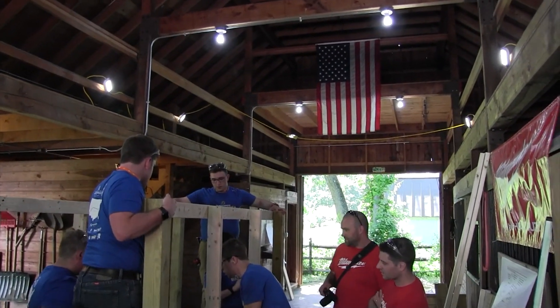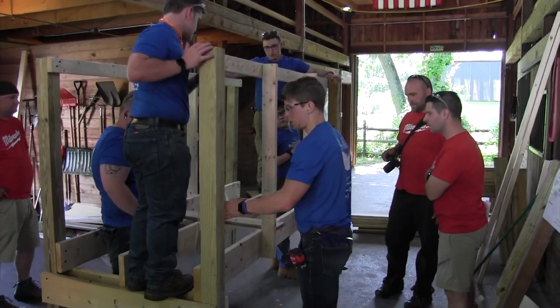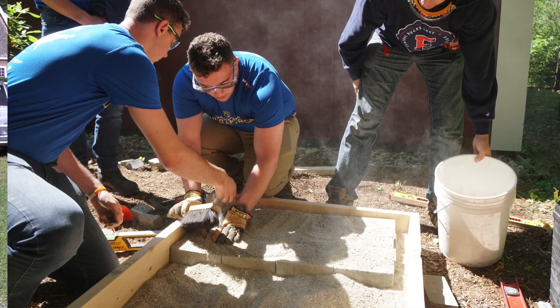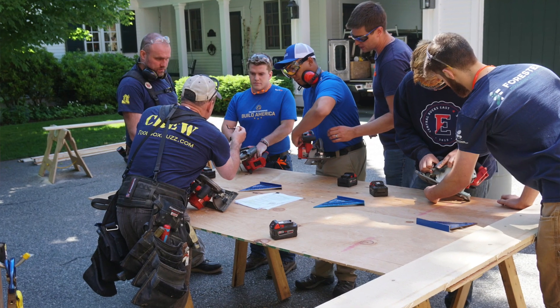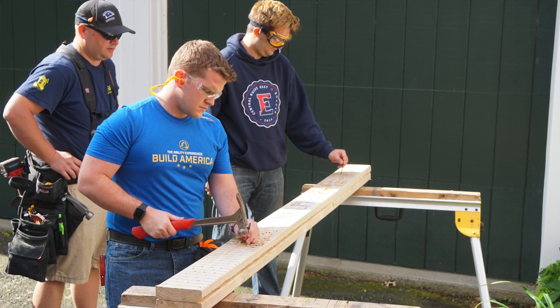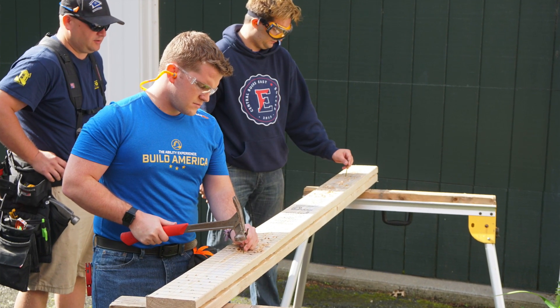If you're a mechanical engineering or construction supervisor type major in college, this type of training is invaluable, because you need to know how things go together, how things come apart, and how things are fastened and connected. All the things that you learn in school are applied here — this is the field. All the theory you learn in textbooks, we're doing the application here. I think it's great to have that meshing of theory and textbook to real-life application in the field.